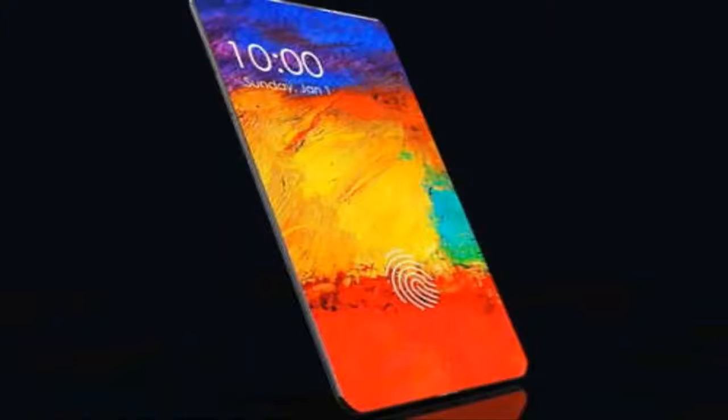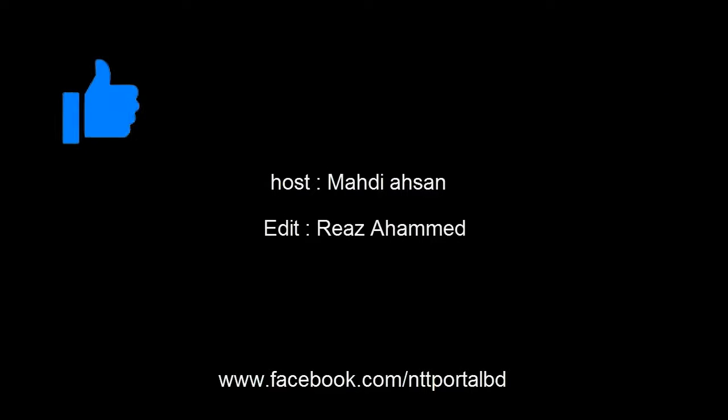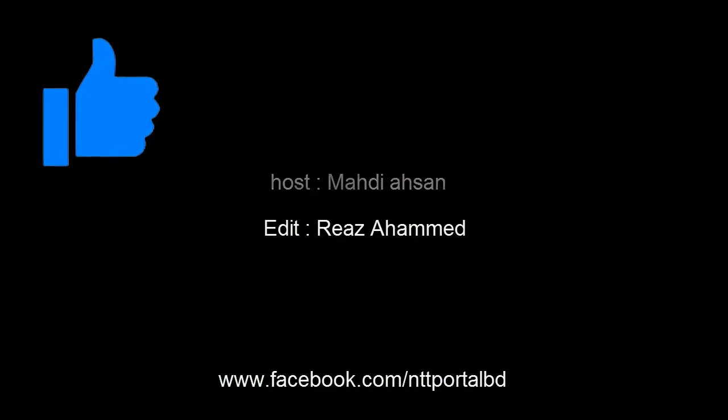So that's it for today guys. Let us know your thoughts in the comments. If you liked the video, hit the thumbs up button and don't forget to subscribe. This is Mahdi, signing out.